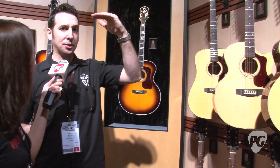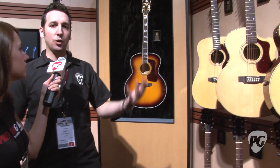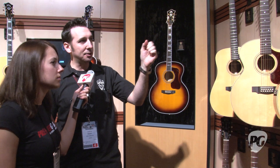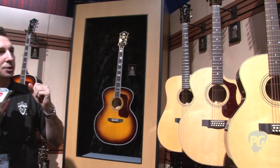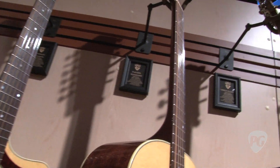The USA Standard Series guitars are meant to fill the next price point segment down from where our USA Traditional Series guitars sit. But they have a lot of great premium features. One of the great features is they have a slim neck profile, which is a little bit thinner than what our traditional guitars have, which tend to have a little bit bigger necks.